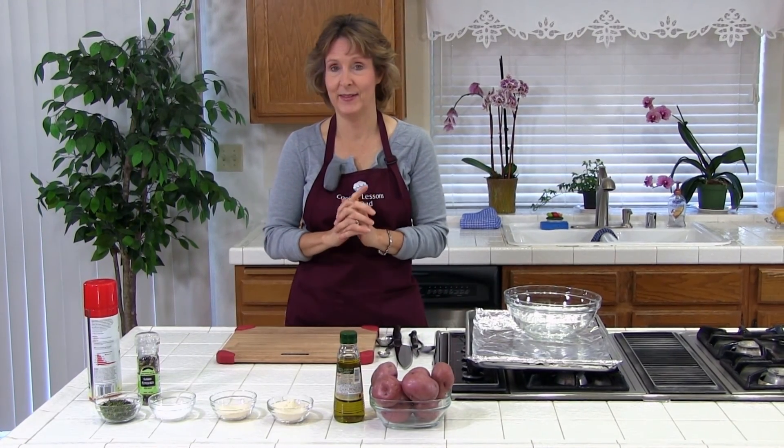Hello, welcome to Cooking Lessons for Dad. My name is Karen Brayer and today we are going to make some delicious roasted red potatoes. It's a really easy recipe and delicious.